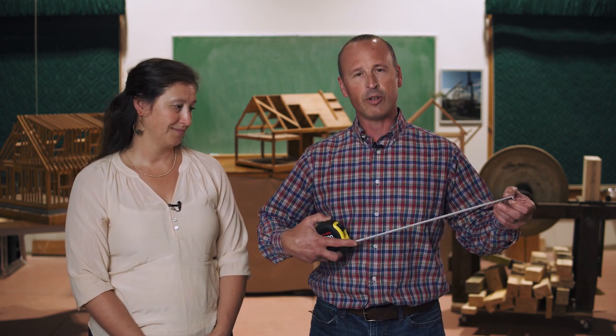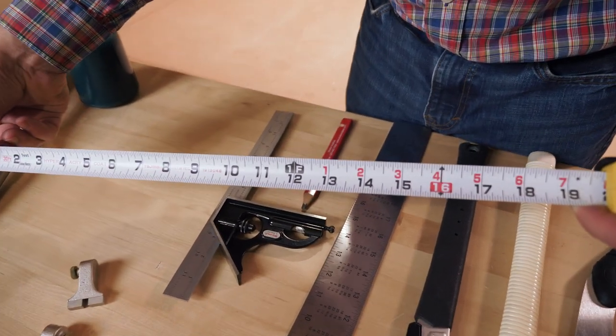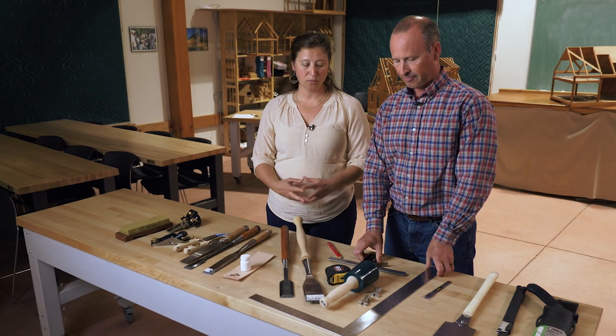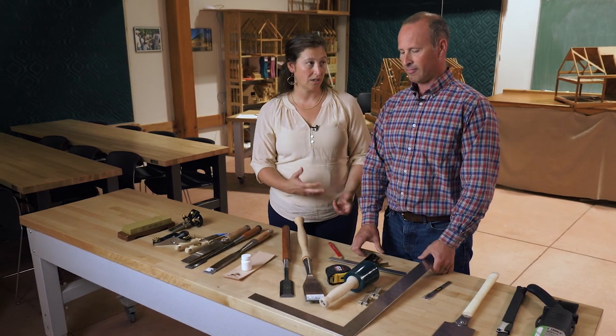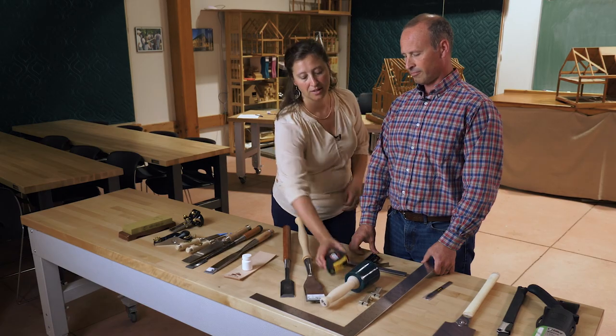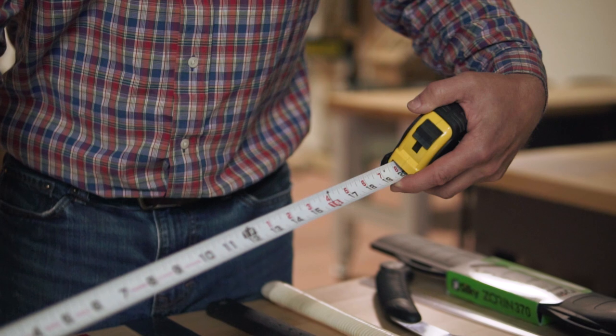Obviously you need to have a tape measure to measure your timbers. The one that we have here is the Tajima. What I like about this one is the white background makes it very easy to see. Tape measures are super specific so usually everybody has their own favorite, so when you're shopping for a tape measure be sure to pull out the tape and really study those numbers so that you can be sure that you're comfortable reading them easily and quickly finding center and so on.